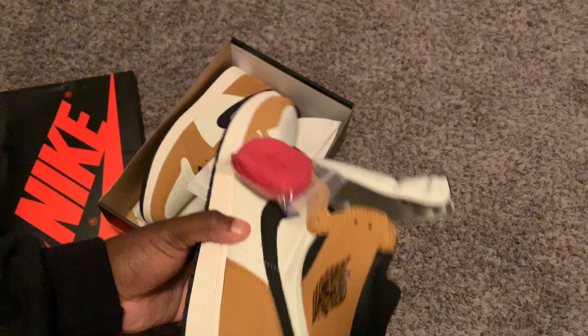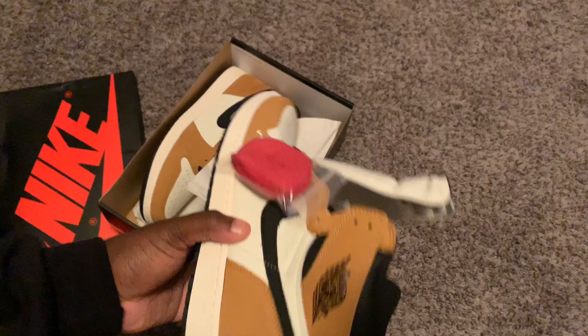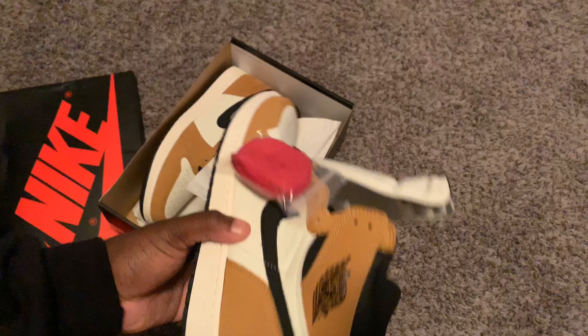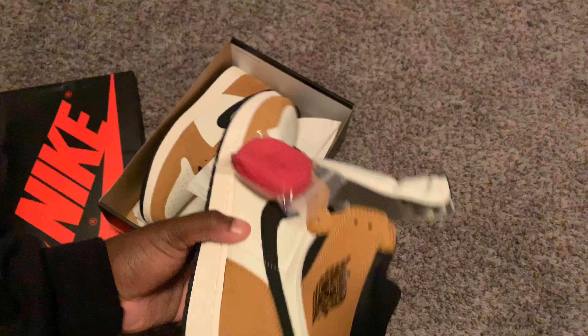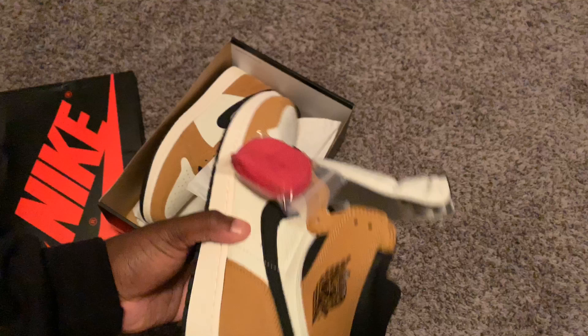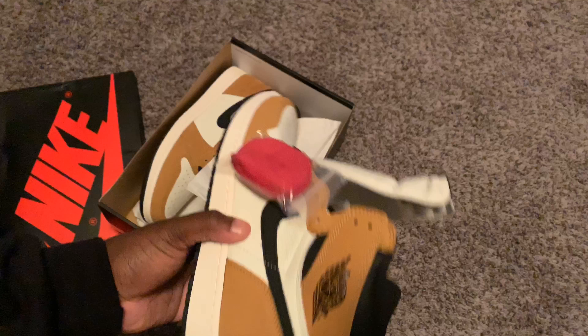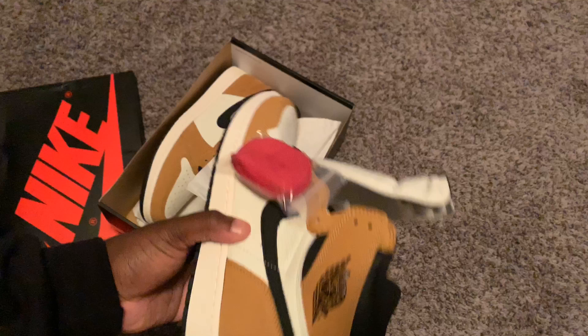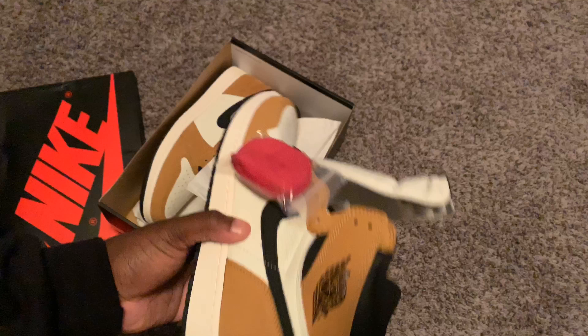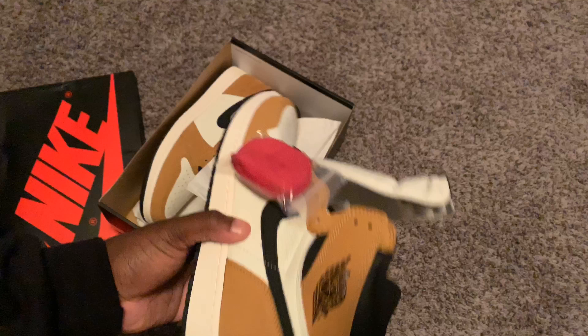Here's the shoe. I love this shoe. It has a nice suede — very soft — and that leather. Of course you can see that tumble leather. Nike check as well, black swoosh, and of course the black Air Jordan logo. The tongue has Nike on it, comes in black and red. It does come with black shoe strings.